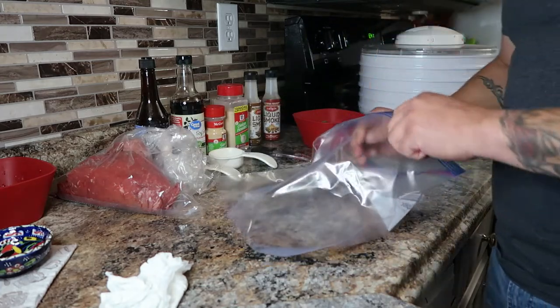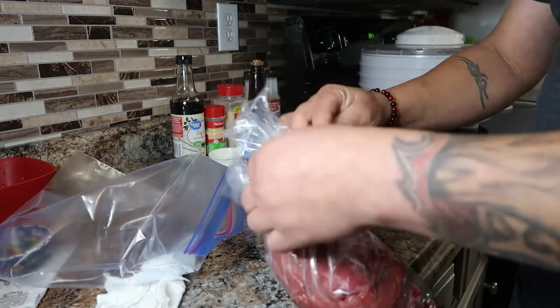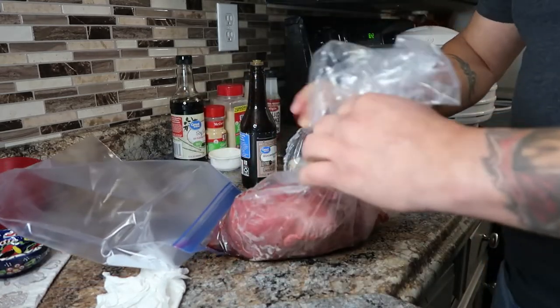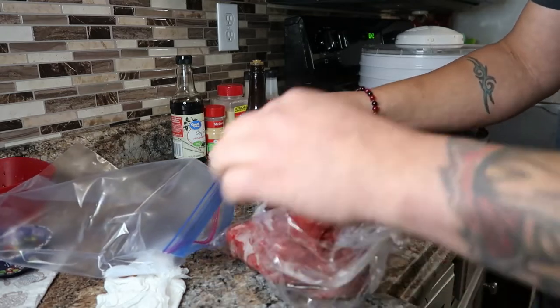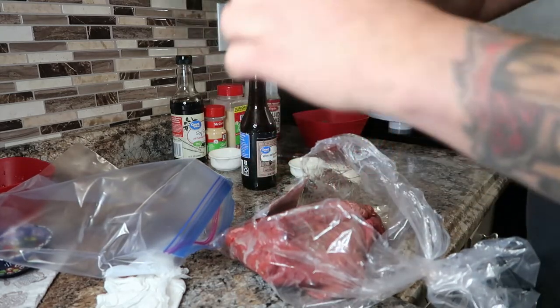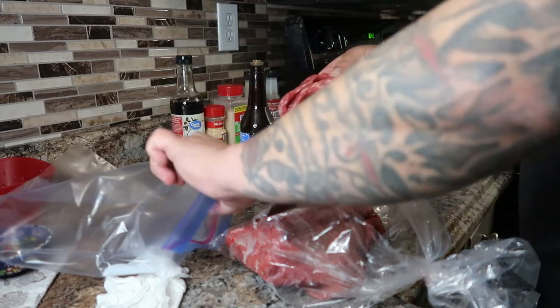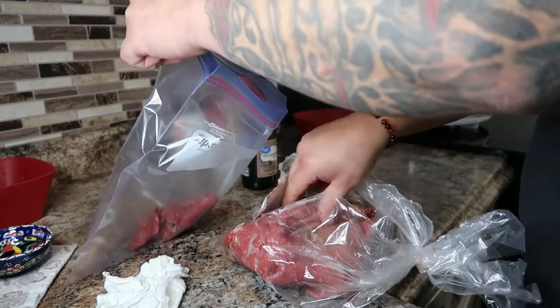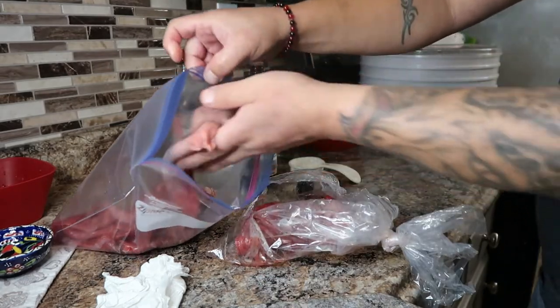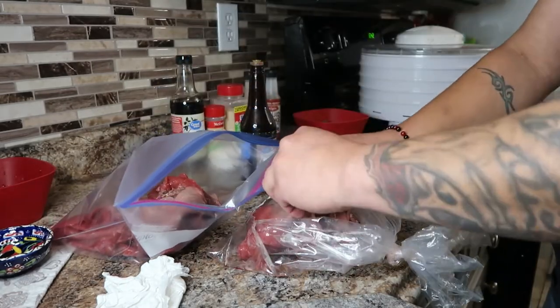Right here what you're gonna use is a ziplock bag, because we're gonna need to put the meat in there. After you add all the ingredients you could actually let it marinate for a couple of hours or for a day. Me, I just like to mix it up and throw it on, because either way it's gonna have the flavor — it's just that the longer you wait, the longer the flavor soaks into the meat.